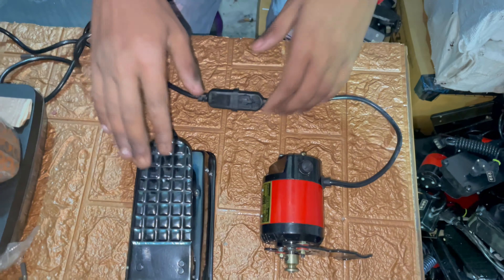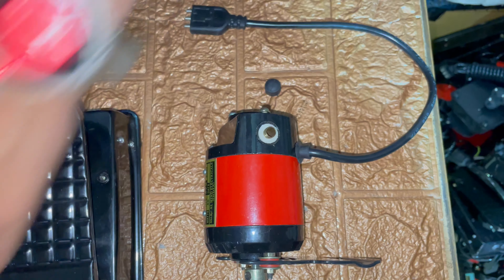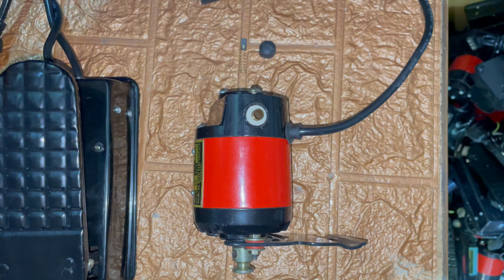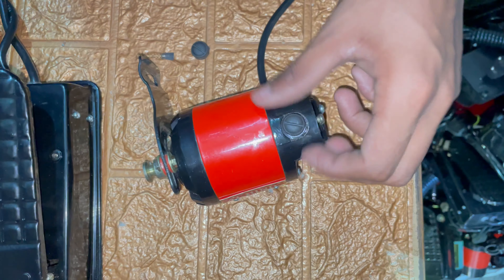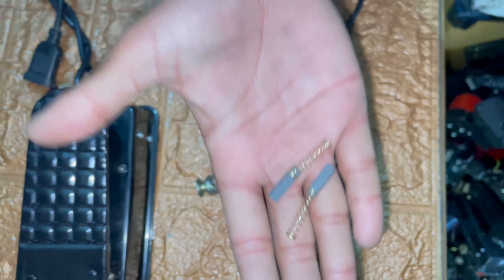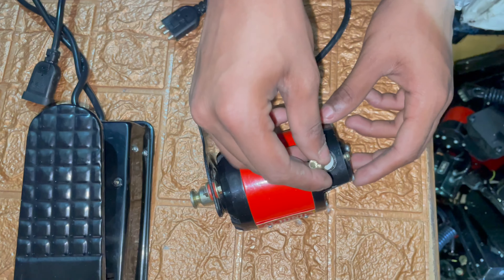Now we remove the old carbon. This is the first side carbon. This is a new carbon — now we insert this new carbon in this motor.